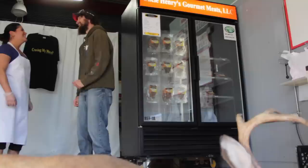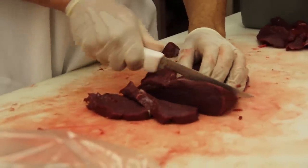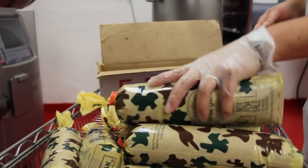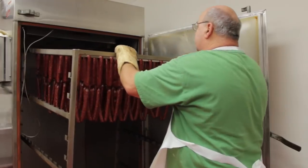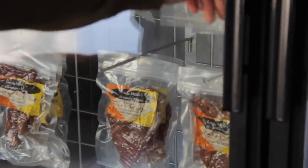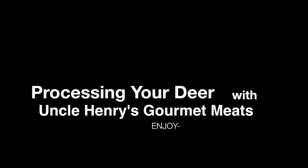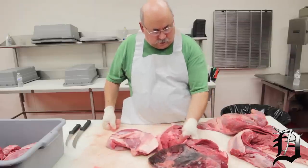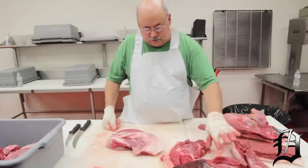Let's get started. Basically we have half of the deer here. These two pieces here are the hind quarter, off of one hind quarter. We got the back strap here and the front shoulder. We're going to take them apart.